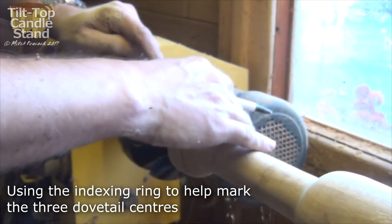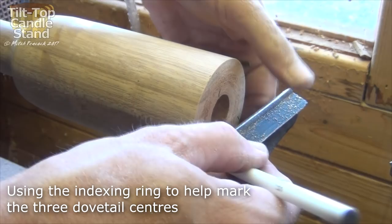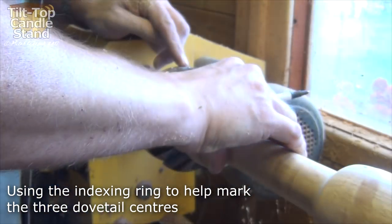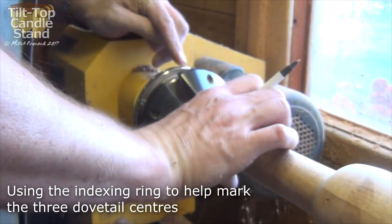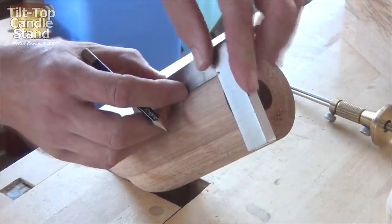While the column is still on the lathe, I use the indexing ring and the tool rest to accurately lay out for the three legs. Alternatively, you could use a pair of compasses set to the diameter of the column and just mark that around.